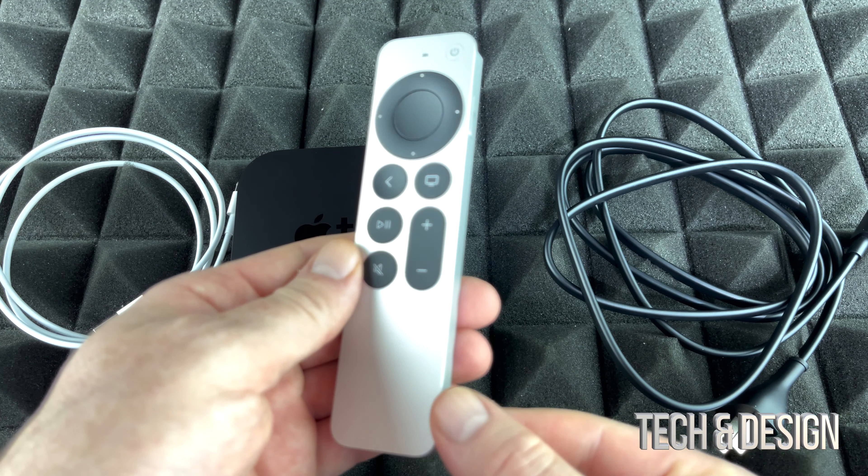I want to highlight again that the older version had a black controller with a different design — much simpler and thinner — and it worked a little bit differently. But I do like this new controller. It does feel a bit better than the older one for sure.